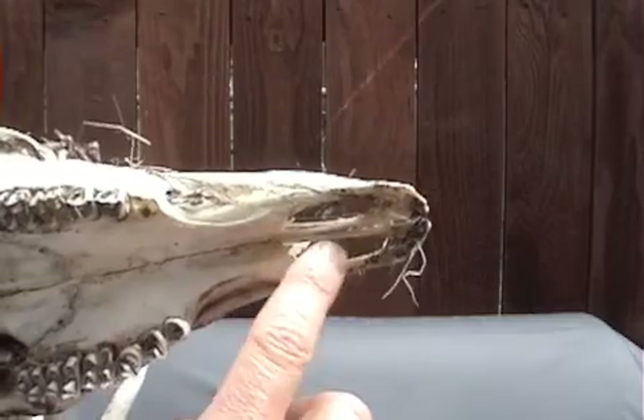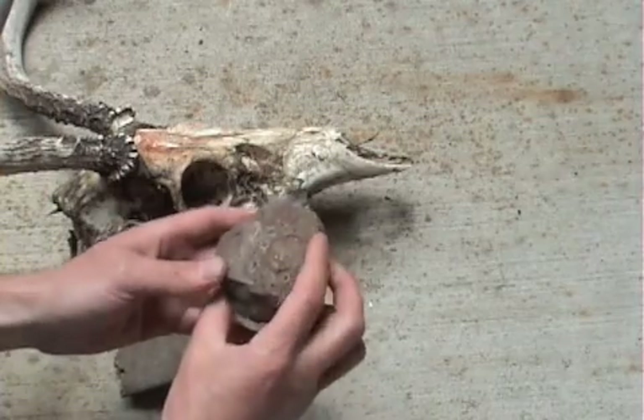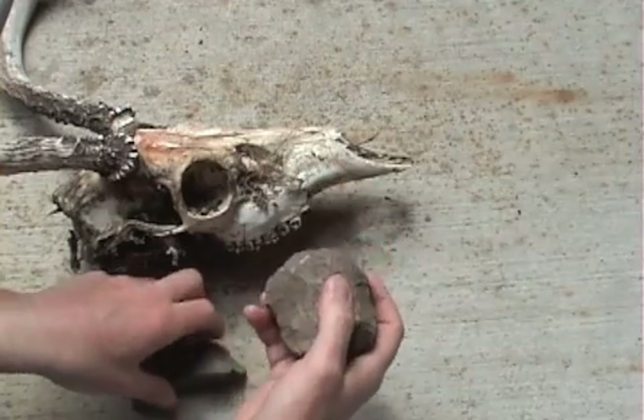There will be one coming out of here and one coming out of here. So in order to make this fish hook, first you're going to need some type of hammer stone. Basically we'll be taking this rock and striking the skull and breaking off the two pieces of bone.